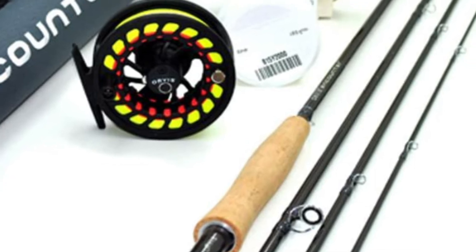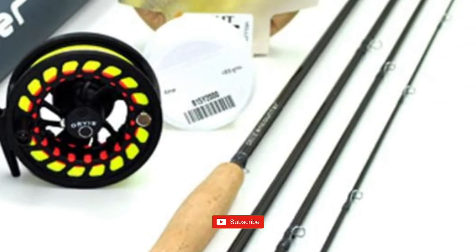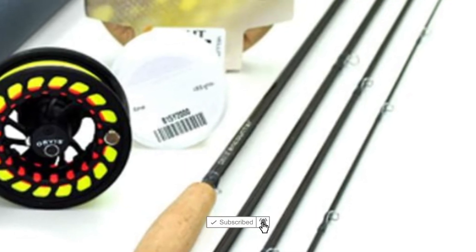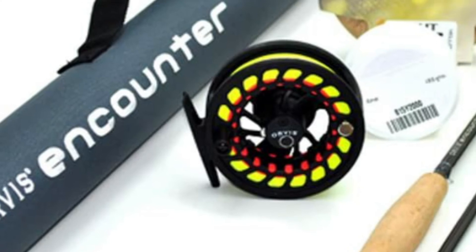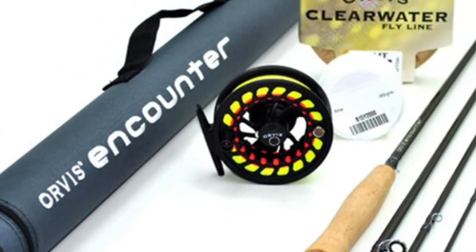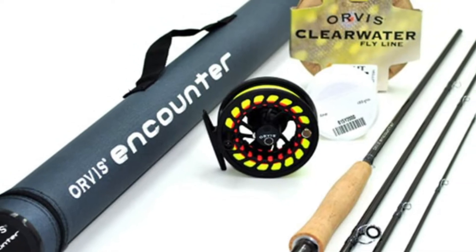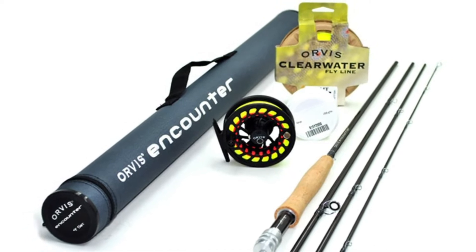It includes the Encounter rod as well as an Encounter reel, line, and backing, so you do get everything you need to get out on the water. The 4-piece graphite rod is both lightweight and strong. It comes with a carrying case, preloaded reels with a line, leader, and backing. The Orvis is available in a range of sizes and line weights that represent the most popular choices. And most importantly for fly anglers on a budget, you can buy it for a low, affordable price that won't break the bank. Buying an outfit is generally cheaper than buying each product individually.